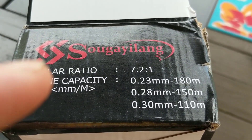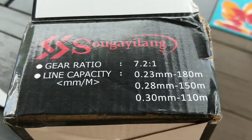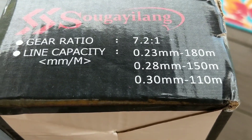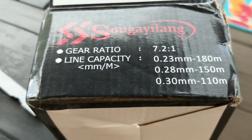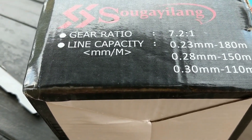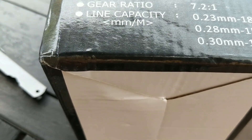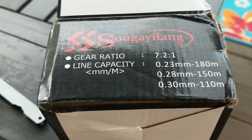Here are the specs on it. There's the gear ratio right there — I don't really know much about gear ratio. Line capacity basically refers to what size line you can put on it. I believe 0.3 millimeters is going to be about 20 pound for braided line. So it looks like you can probably put about 20 to 40 pound braid on it — 40 pound might be the top. I might try and grab some 30 pound braided line and throw it on here.